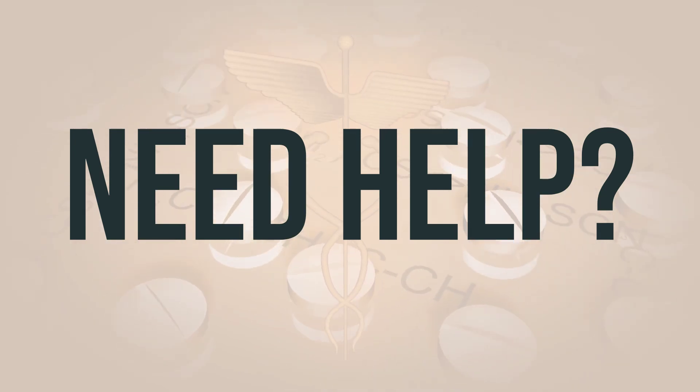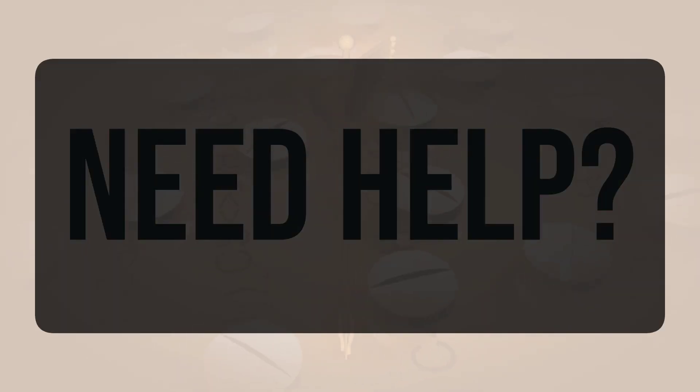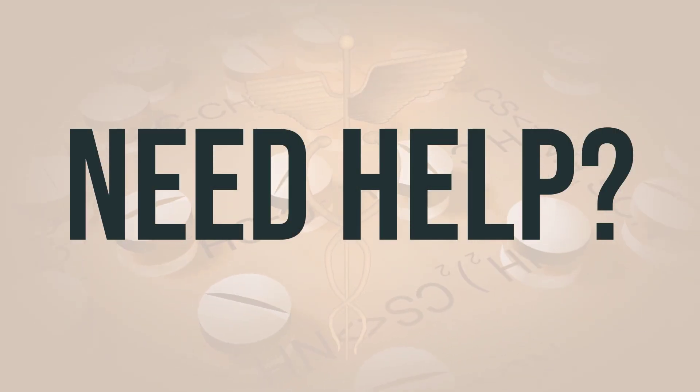In the US, you can call the FDA at 1-800-FDA-1088. In Canada, you may call Health Canada at 1-866-234-2345. Wishing you good health. Thanks for watching.